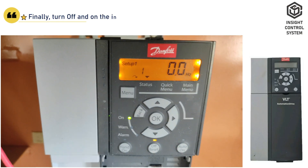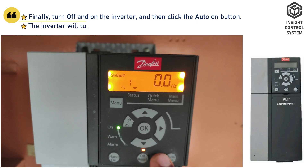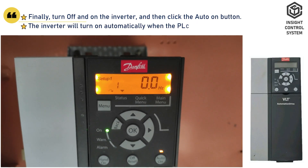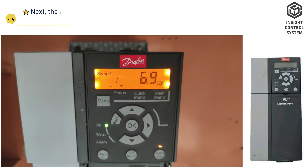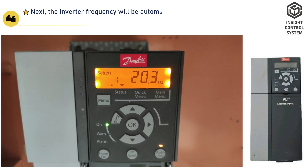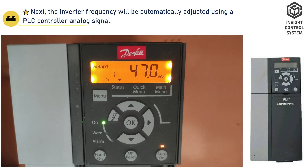Finally, turn off and on the inverter, then click the auto-on button. The inverter will be able to turn on when the PLC controller relay is turned on. Next, the inverter frequency will be automatically adjusted using the PLC controller analog signal.